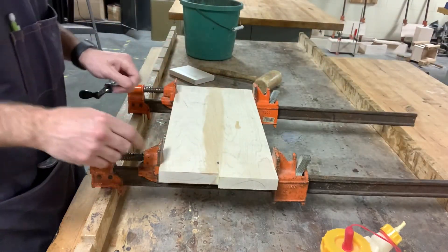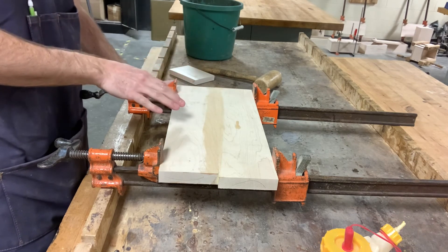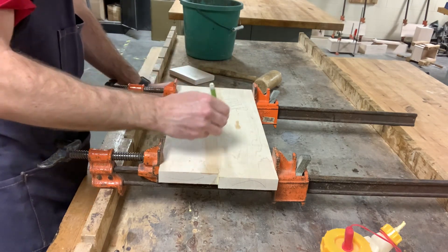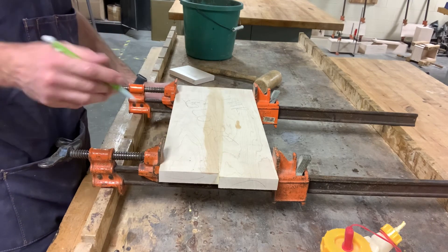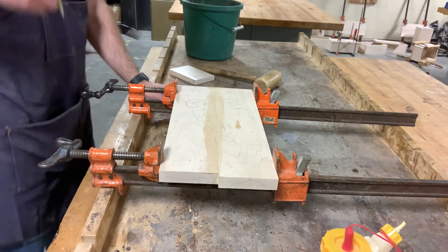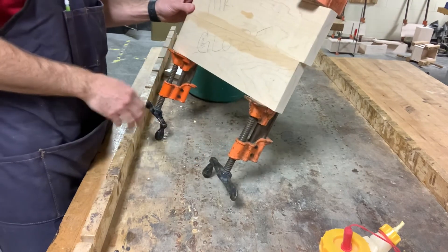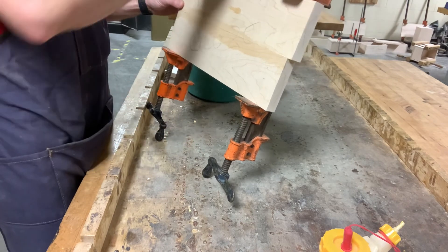My panel is glued up, so I need to leave my clamps on here for at least 30 to 45 minutes, and that will give the glue plenty of time to set up so we can start working it again. I want to make sure that my name is on here — nice and big and easy for anybody to see — so that when they go to take off my clamps because they needed them, they know whose it is and I can easily find it when I come back. I'm going to set my panel on the handles, leaning up against the wall. This gives it the most stable way to store.